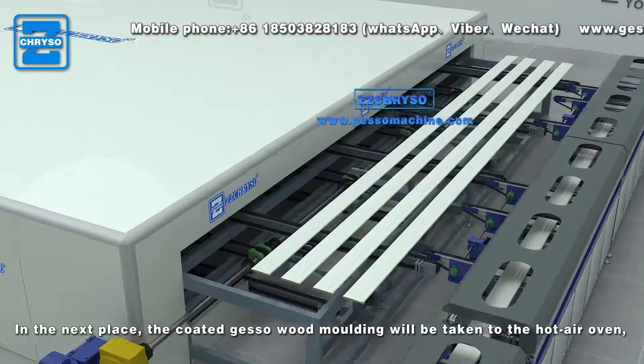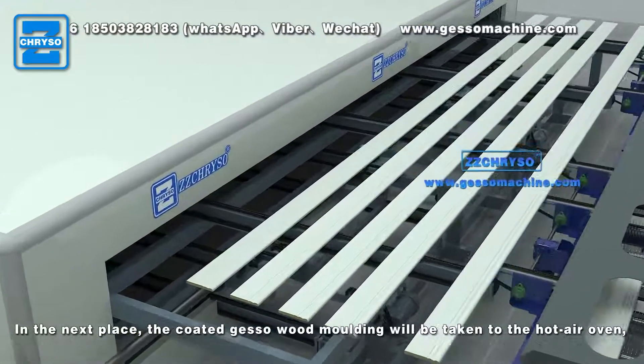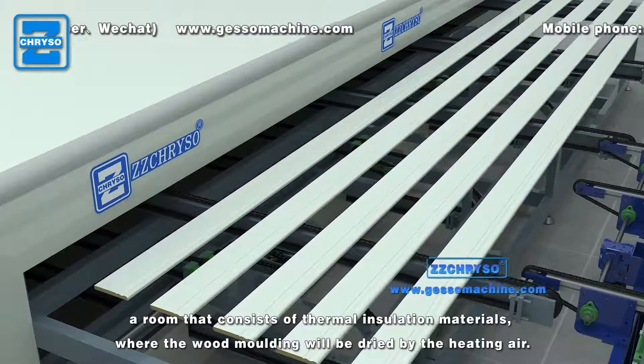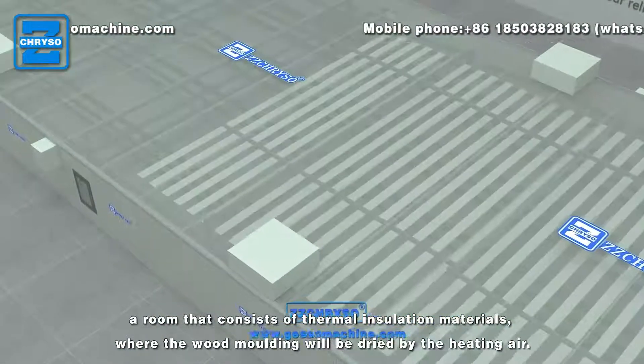In the next place, the coated gesso wood molding will be taken to the hot air oven, a room that consists of thermal insulation materials, where the wood molding will be dried by the heating air.